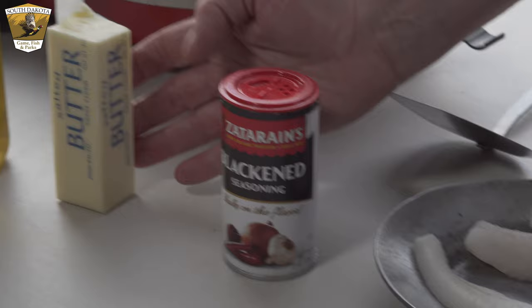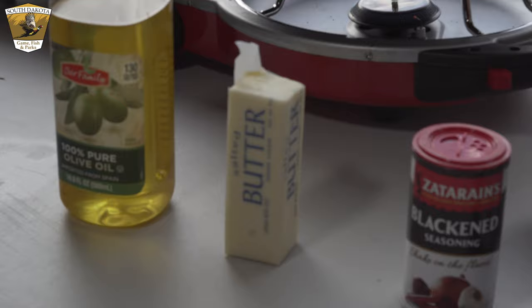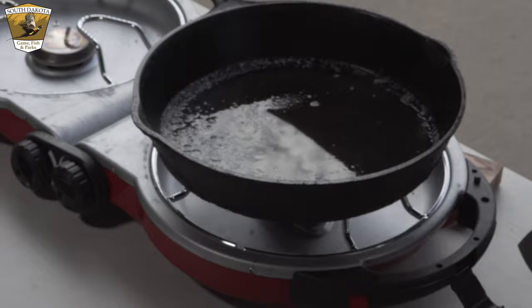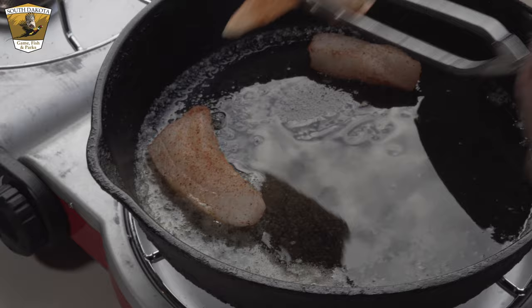The next ingredient is butter — good old butter. You could get by with margarine but I'd suggest butter. Put about three tablespoons in the pan and heat it up, then add just a little bit of olive oil. Once you've seasoned both sides of the walleye, make sure your butter and oil is nice and hot before you set it in the pan.